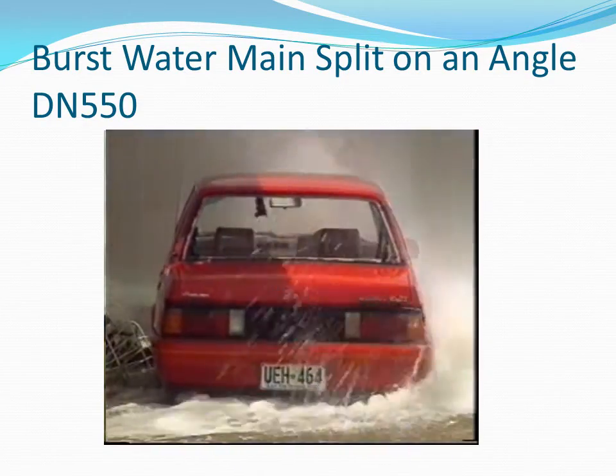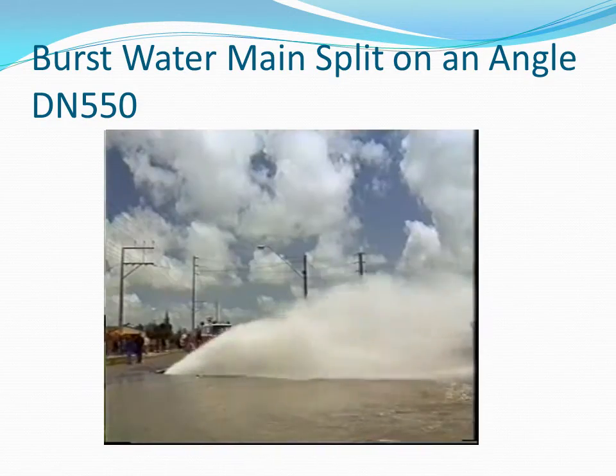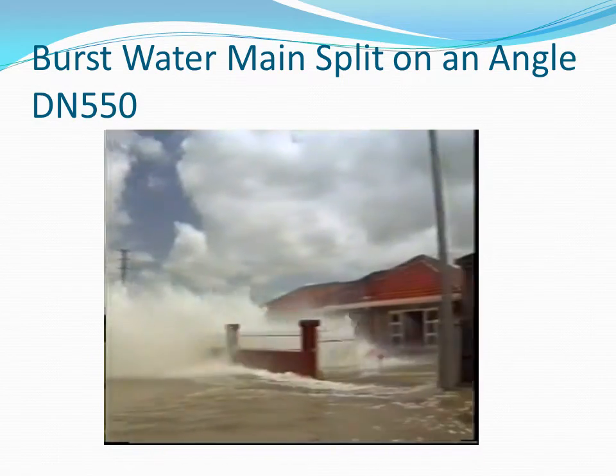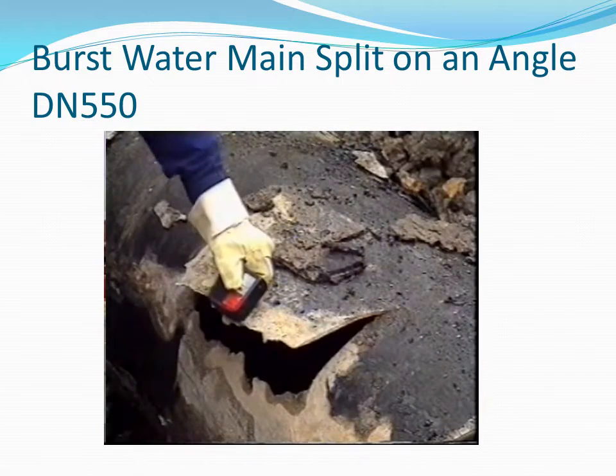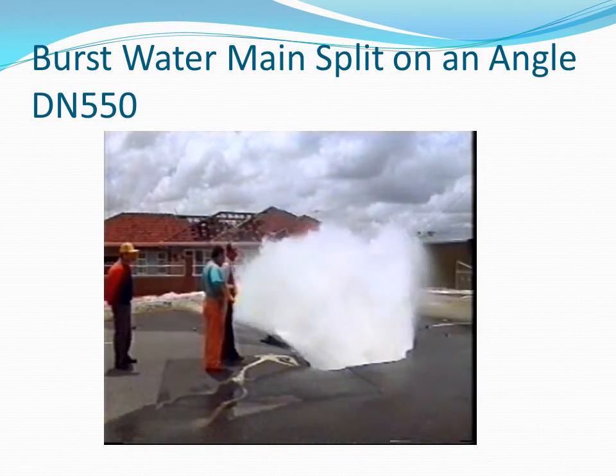sudden changes in the outflow can have dangerous consequences. If the inlet valve closes too quickly, the energy of the water will cause high pressures due to an effect called water hammer. High pressures can cause the pipes to burst.